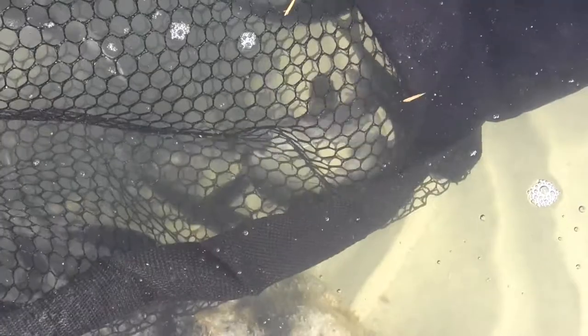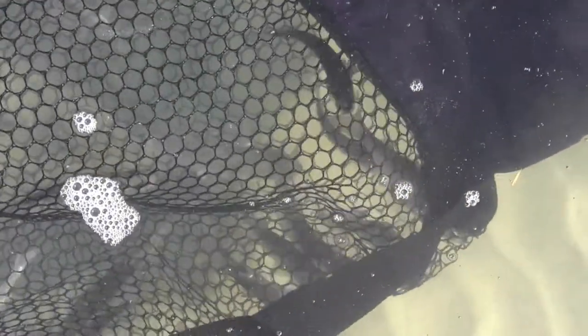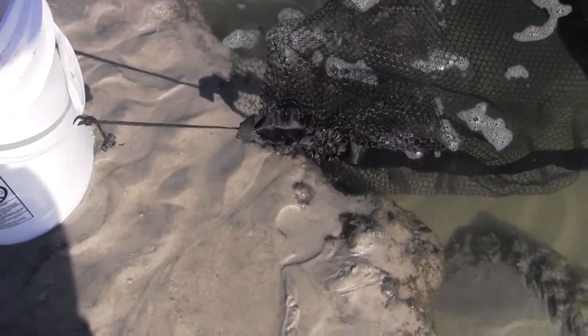Alright, so those fish are going to be good and alive. And if I catch anything, then of course they'll go in there as well. But again, just showing you how to take it out of the box. I just took my bucket here, put some water in it so it has some weight, and I'll latch my bag to my bucket.